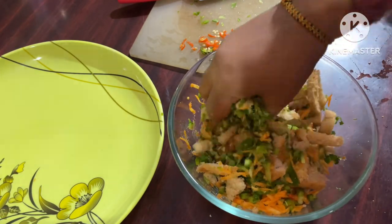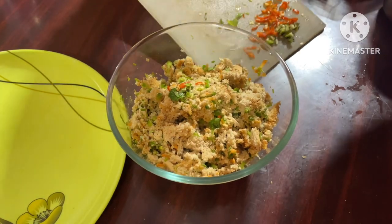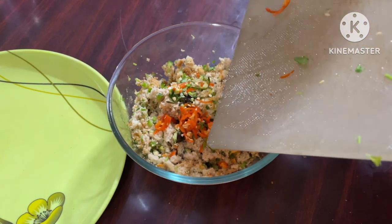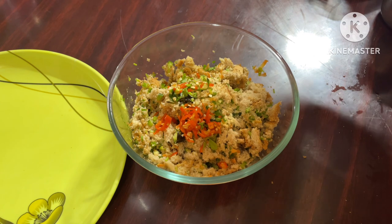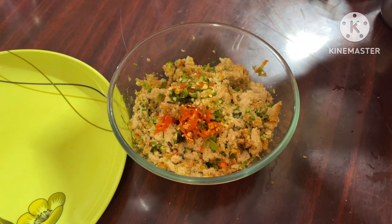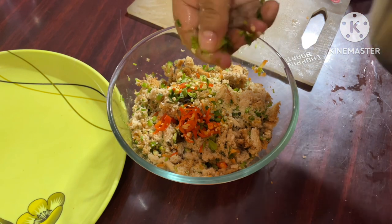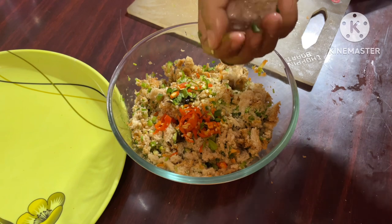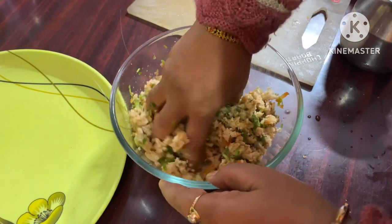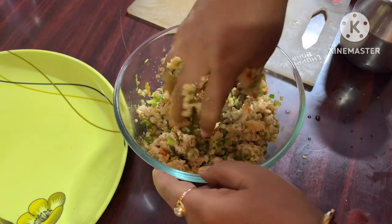Now I will not add too much water. I am also adding green chili, and after adding a little water, we need to knead the dough well.